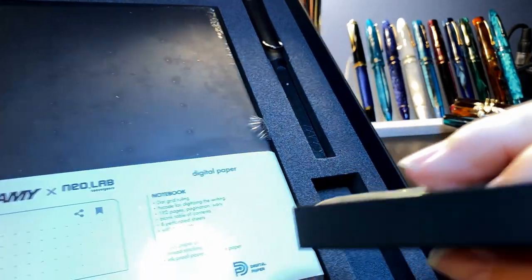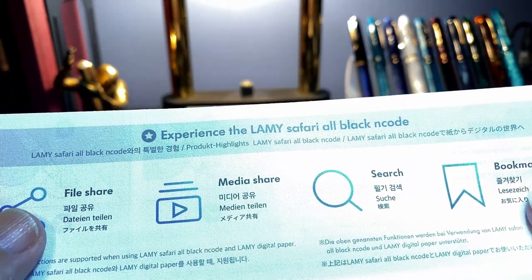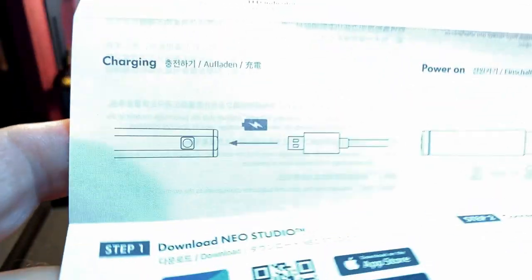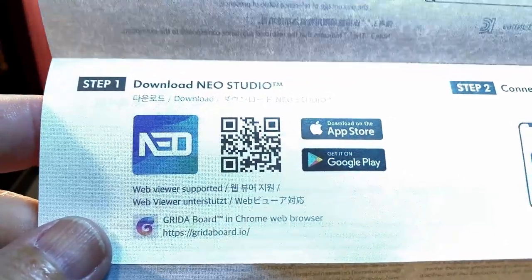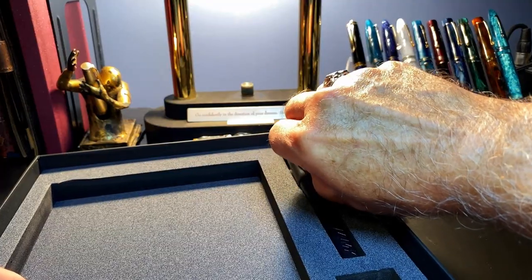There's the USB cable for charging the pen and transferring data, plus some documentation: the quick start guide covering the different parts, how to charge it, how to download the software, a QR code, and codes for colors. There's also documentation on how to replace the tip — this is documentation you'll want to read and keep.